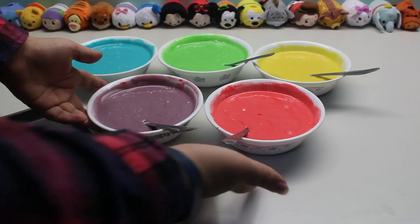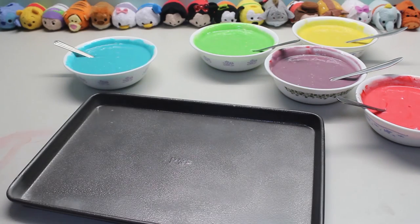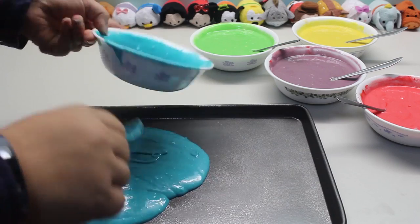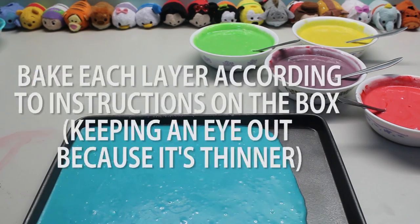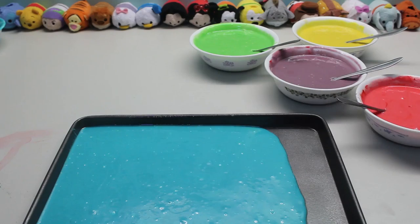I'm going to make my blue sheet cake first. You want to try to make them reasonably thin, because if they're too thick, it's going to be really hard to position them. But you don't want them paper thin either, so you just sort of have to eyeball it and go with what you think works. Now we're just going to put this in the oven until you stick a fork in it and it comes out clean.